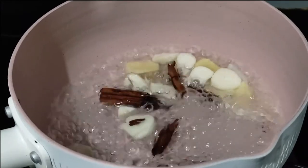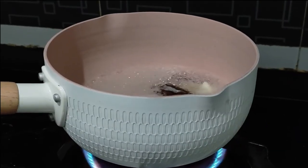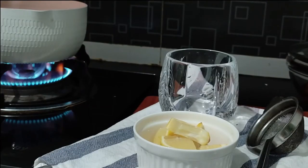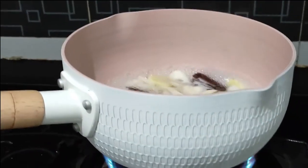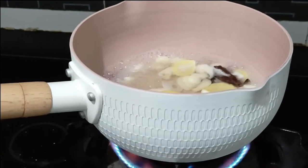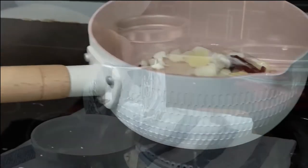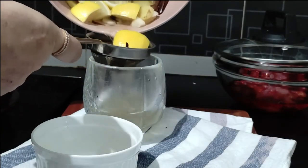Now it has boiled well and reduced to one cup of water. Take the lemon and add it into the boiling water, then switch off the flame immediately — we don't want to cook the lemon too much. The nutrients from the lemon skin will get into the water. Lemon helps the arteries to function with flexibility and also reduces bad cholesterol from our body.